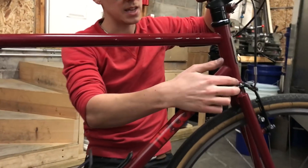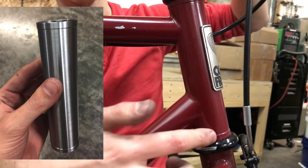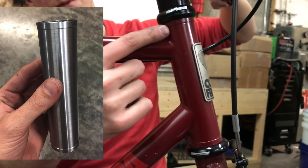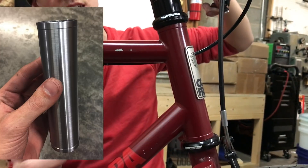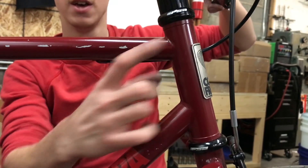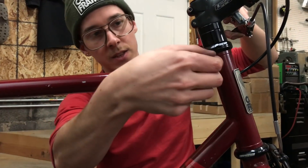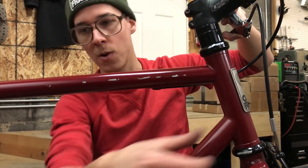I actually took this head tube on the lathe and turned it. It was a heavy wall, 37mm outside diameter head tube. I turned it so you have these reinforcing rings on the top and the bottom. Sometimes you can braze something like this onto a head tube, but this was actually machined this way, which I thought was pretty cool. It was just the length I wanted and the steps on the end were just as long as I wanted them.